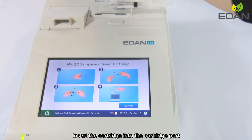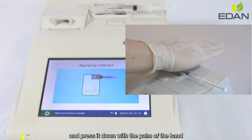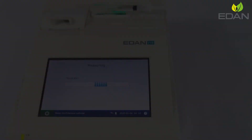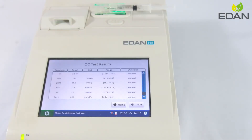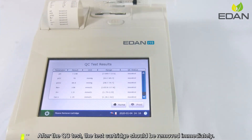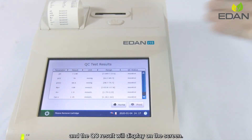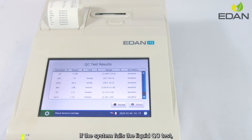Insert the cartridge into the cartridge port and press it down with the palm of the hand to ensure that it clicks into place. After the QC test, the test cartridge should be removed immediately and the QC result will display on the screen. If the system fails the liquid QC test, contact Eden or its authorized distributors for assistance.